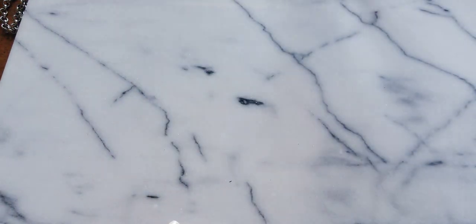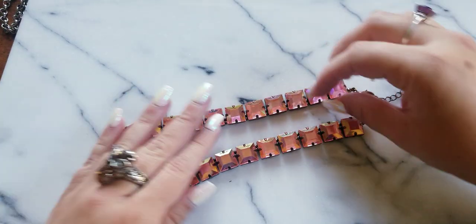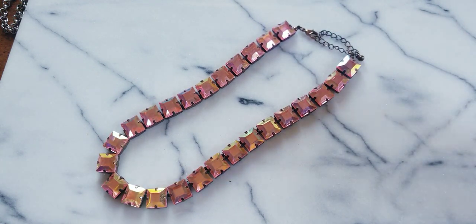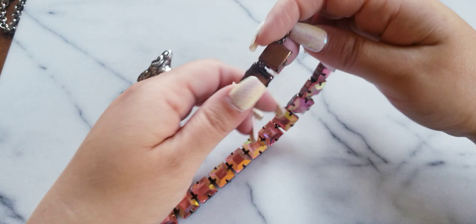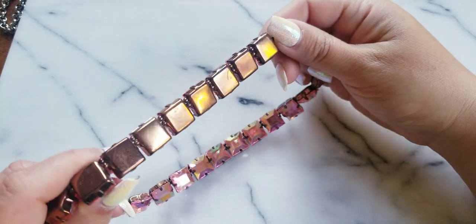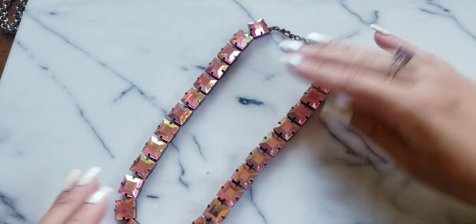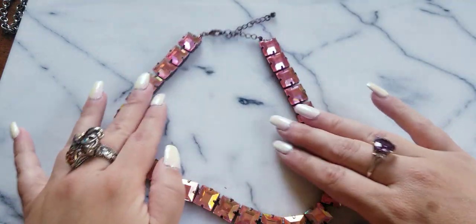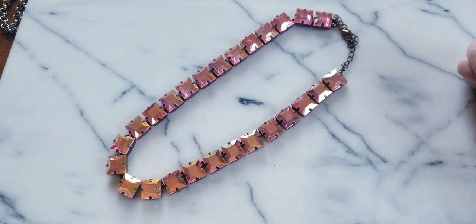This one is a fun piece — it's just like a pink square faceted acrylic necklace. On the back it's a copper wash, and she's in decent condition with an extender. If anybody wants this one, it's $12.